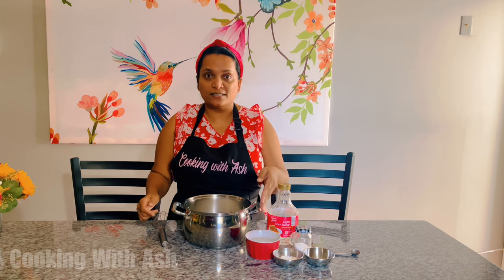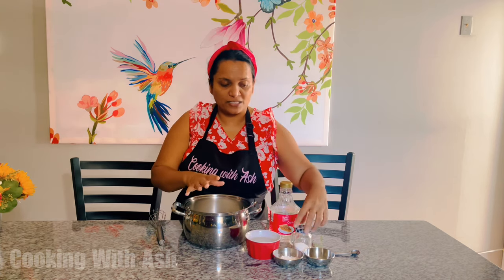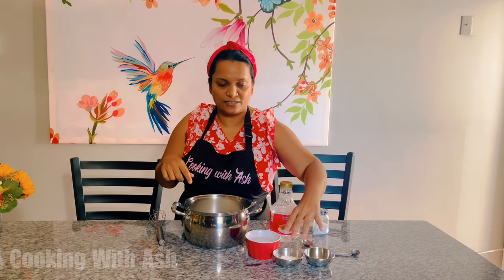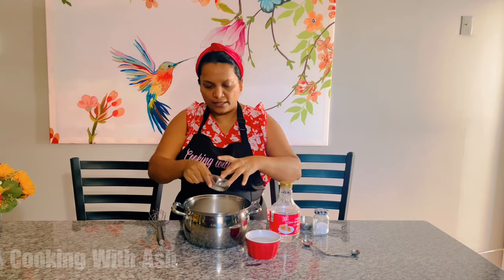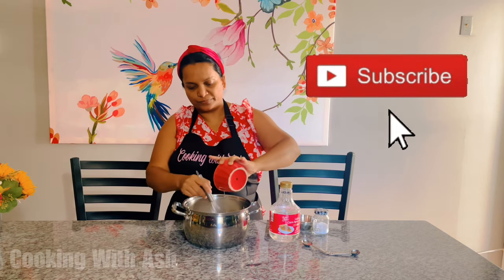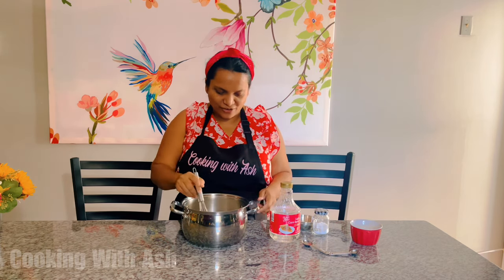So in the pot I have some sugar and I'm using some water. I have here some cornstarch, some lime juice or lemon juice, salt, and of course some light corn syrup — any brand is fine. So let's put this together.